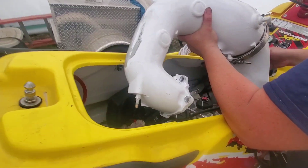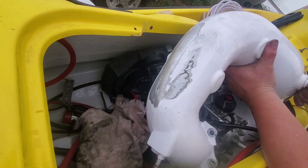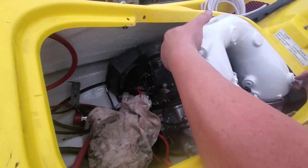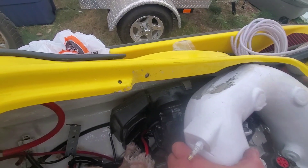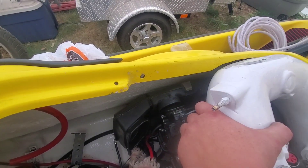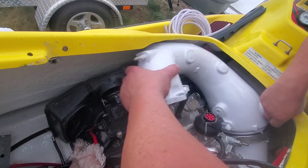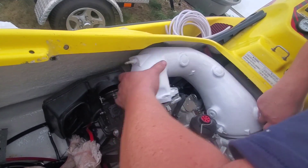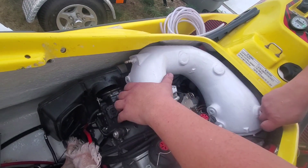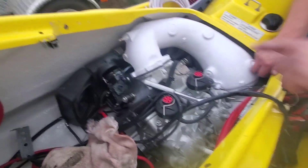We take the pipe bottom end in first, give it a little twist. This is why we cut this out and did some grinding right here, because ultimately it's going to sit in there just like that. This is just a test fit.